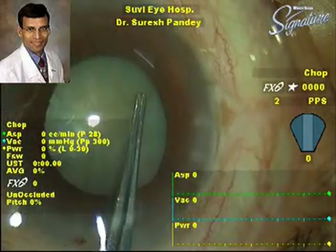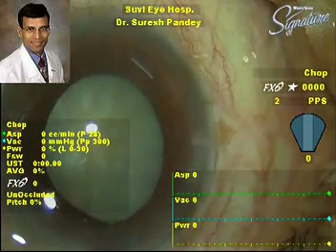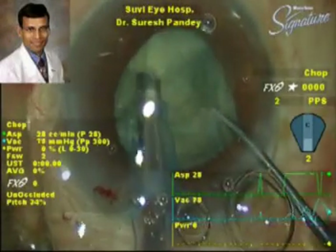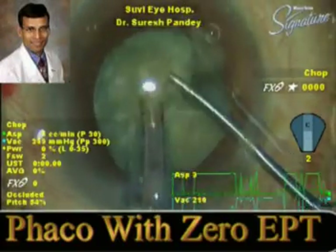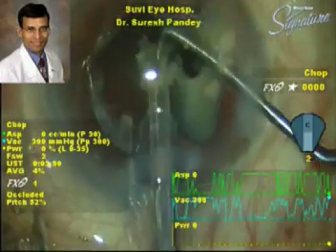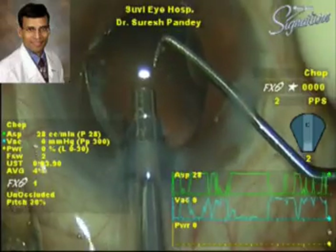Again, this is the capsulorrhexis being performed without using any capsular dye. The management of the nucleus proceeds without using any phaco power, and with zero percent effective phaco time, the nucleus has been successfully broken into multiple pieces and emulsified.